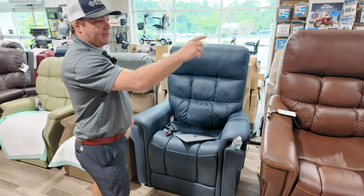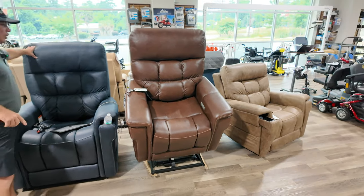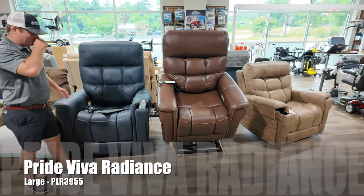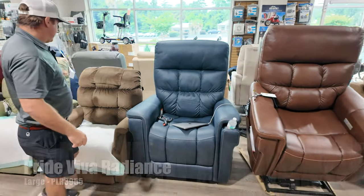It comes in three sizes. That chair I pointed out earlier comes in four sizes. This is the tall version of that chair down there. They also have a small and medium.